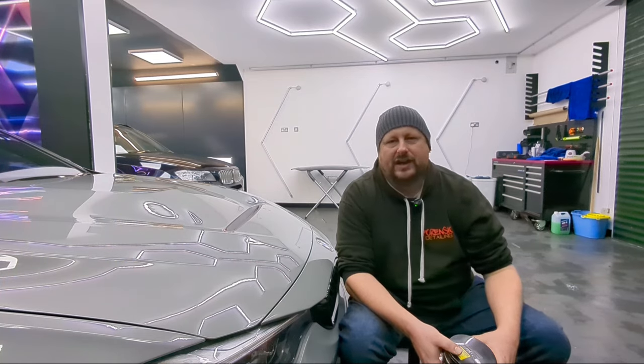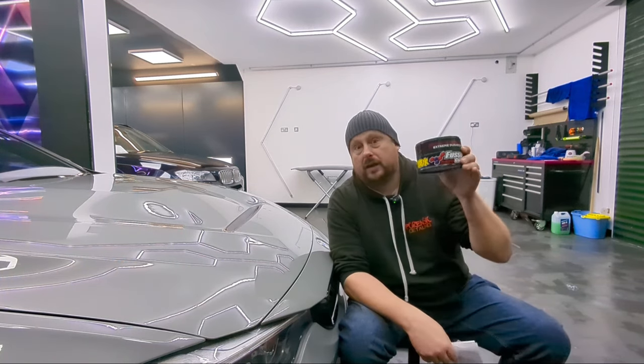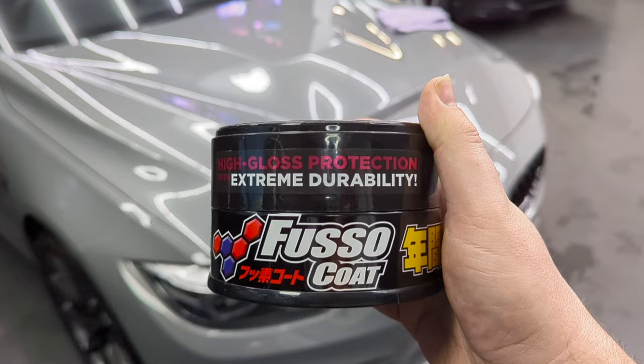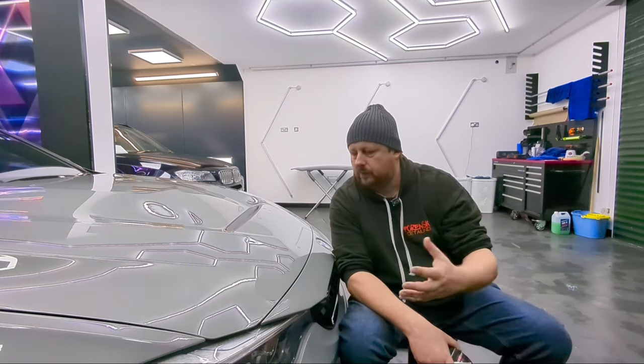Welcome back to the Forensics Detailing channel. People often start their waxing journey with a product like Soft 99 Fuso Coat. It's all about the durability — it's one of the longest lasting waxes on the market with up to 12 months durability.